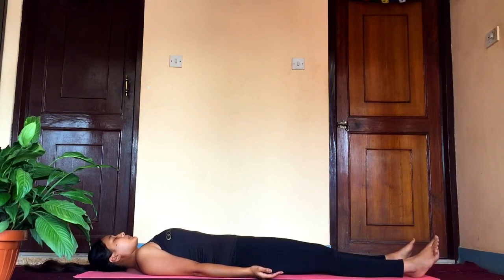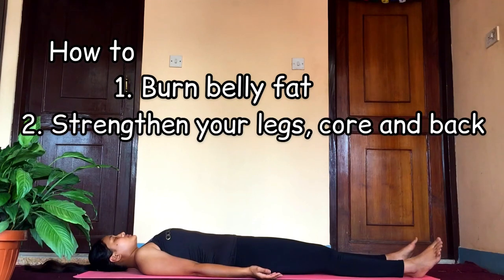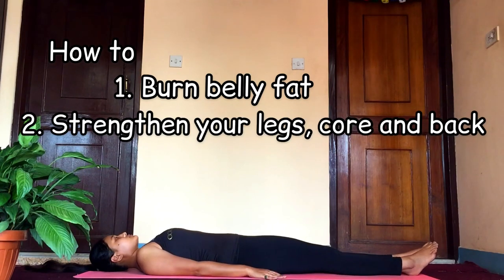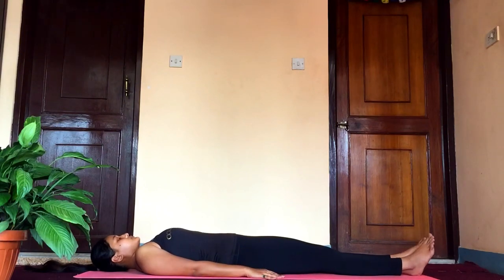Hi guys, today I will guide you with a few core strengthening asanas which will help you lose your abdominal fats, strengthen your legs and also your back. Let's start by lying down flat on our back and making ourselves comfortable.